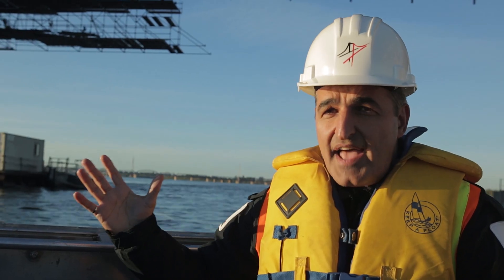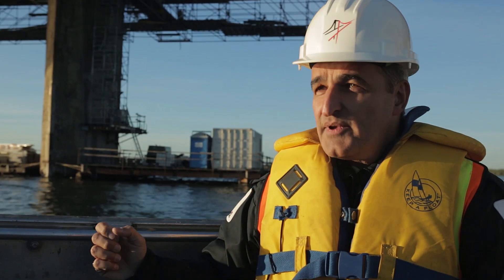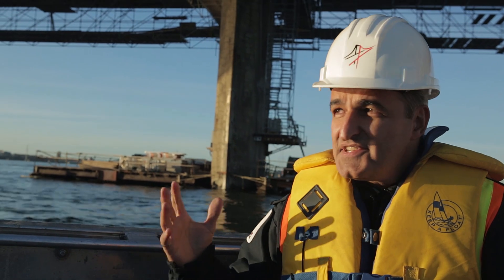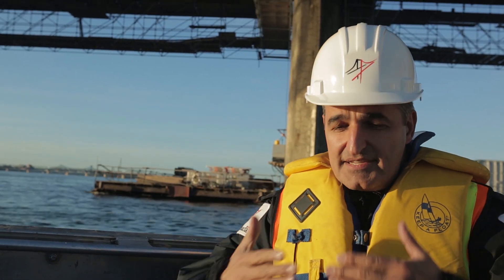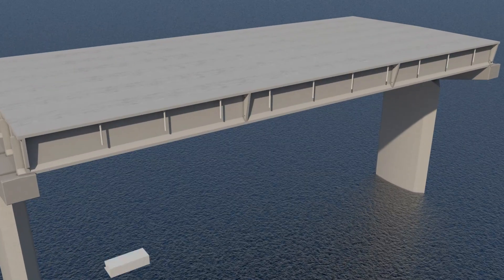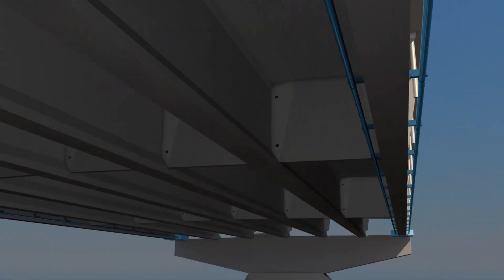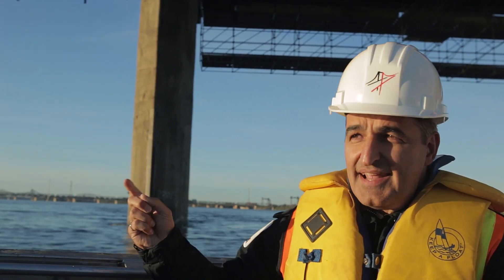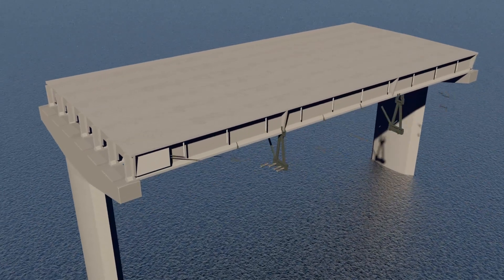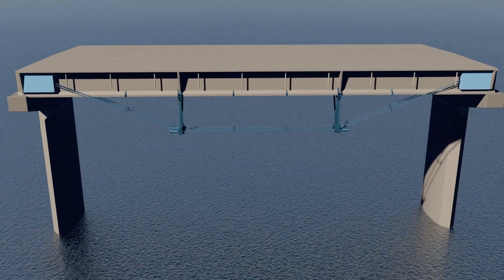We're more than halfway through our major rehab program, and within that program we have three main components. The first is that with the degradation of salt infiltration into the exterior beams, the beams have lost some capacity. So we've added horizontal post-tensioning to make up and solidify the loss of capacity. We have another reinforcement concept here — the arbalette or queen post — which adds additional capacity to compensate for the loss of strands inside, and we're about 30% complete on that.